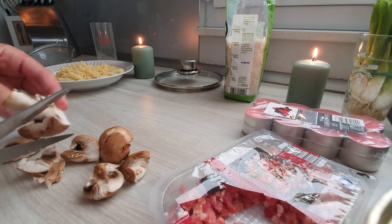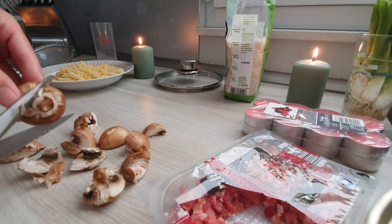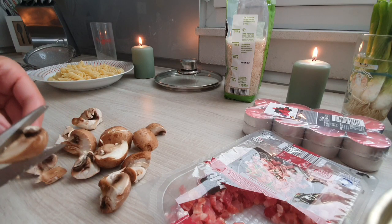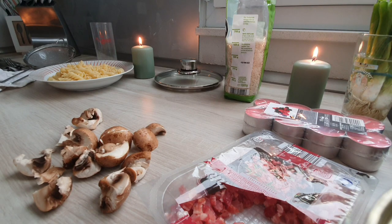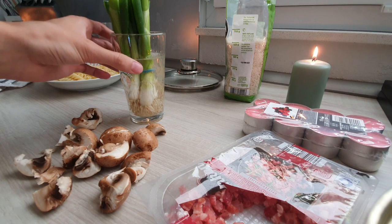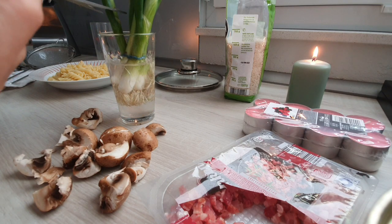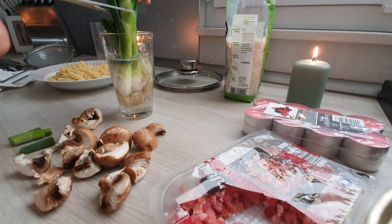Mushrooms are weird-looking things, aren't they? Are they vegetables? I guess they're kind of like vegetables, aren't they? And then we need some spring onions, which I put in this glass of water — OW! Stupid candle. Put my spring onions in this glass of water so maybe they'll grow and I'll have infinite onions and won't have to buy any more. So, cut some onions off.